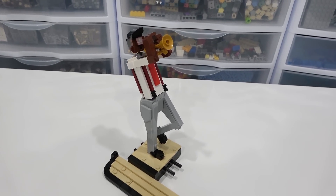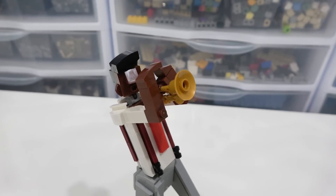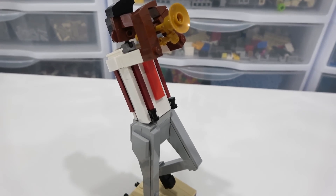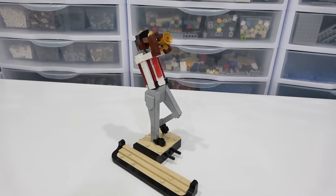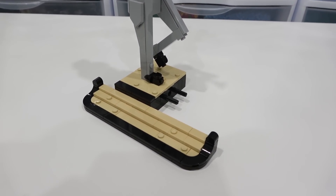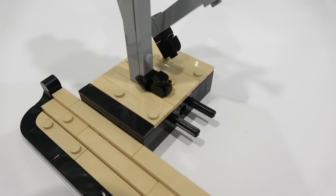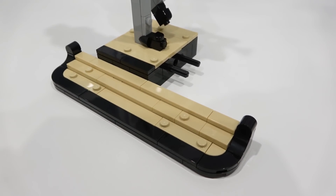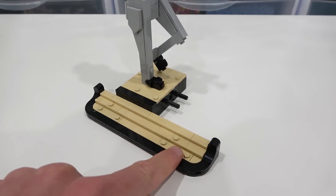First up, we have the trumpeter. I actually really do like these characters — they came together just perfectly with all of the interesting parts used in interesting ways. They are bigger than I originally anticipated. I thought they were going to be like the characters found in Mini World in LEGO Land, but they're actually a little bit bigger. They also have part of the stage in the bottom here, and the stage is built using a combination of studs and also tiles. We've got the stairs here as well, and it has that black outline too, which looks pretty awesome.